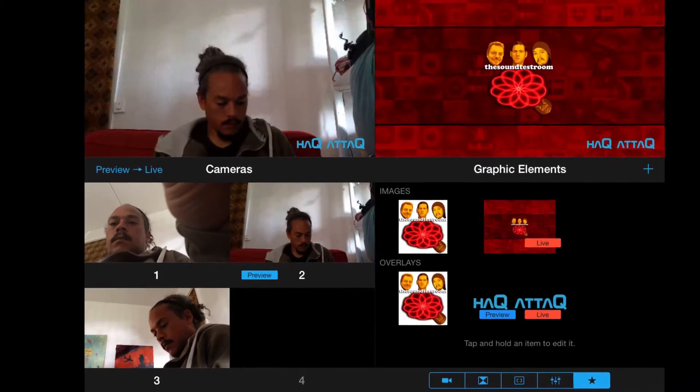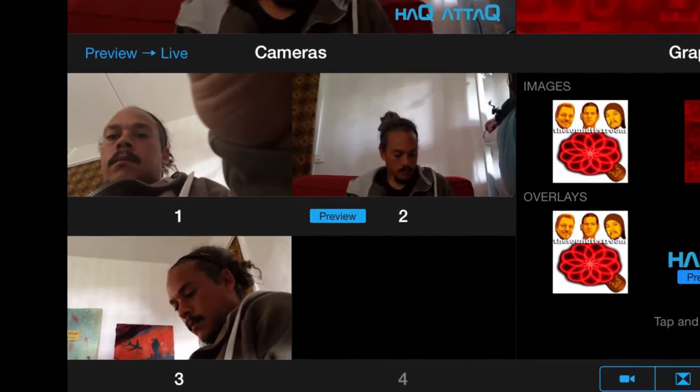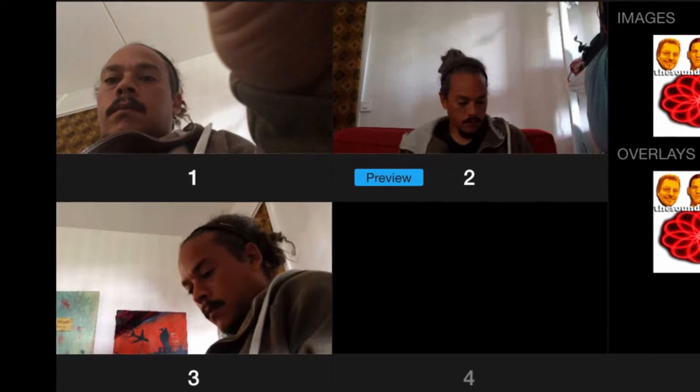So right now I am testing out Ricoh Live. Ricoh Live is perfect for me because it allows me to use four iDevices to film videos, and it also supports the iRig Mic HD. Let me just go live and show you my setup.